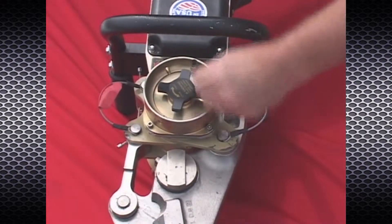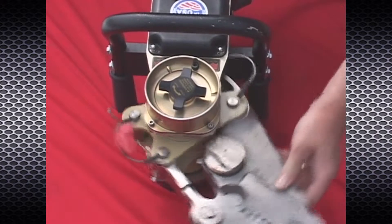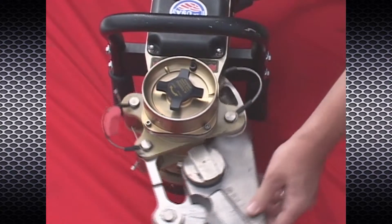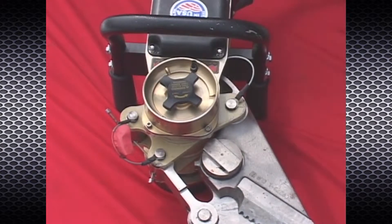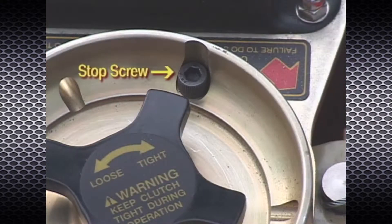The 70-degree rotation limit of the powerhead is maintained through the use of a stop screw. To protect the tool from serious damage, the stop screw is designed to shear should the tool body become jammed against other objects and loaded during operation with no more rotational freedom of the powerhead.